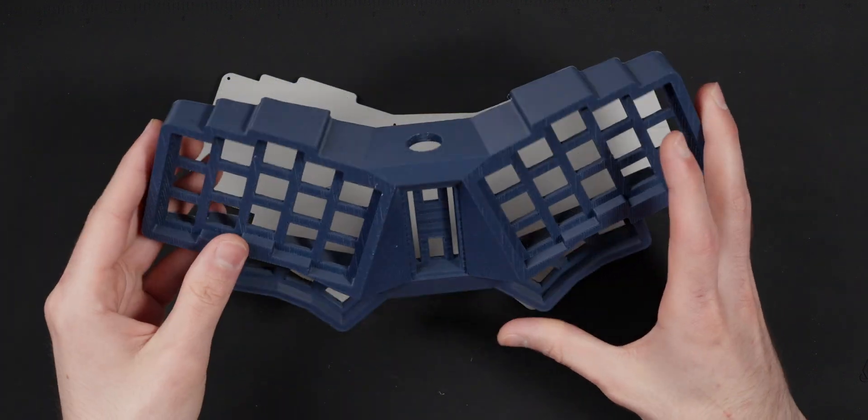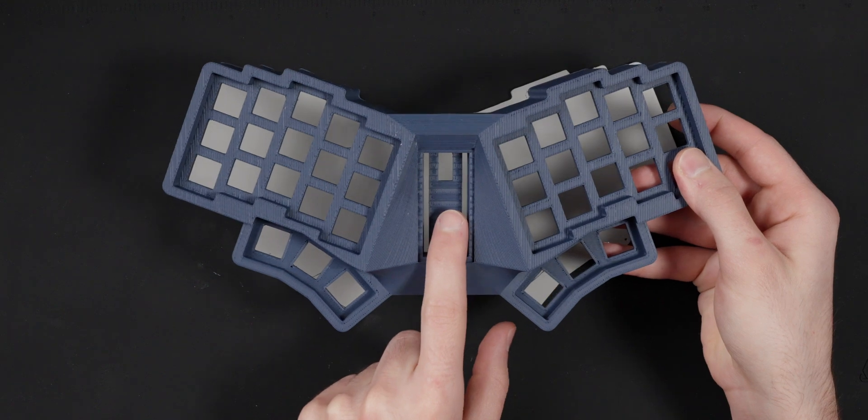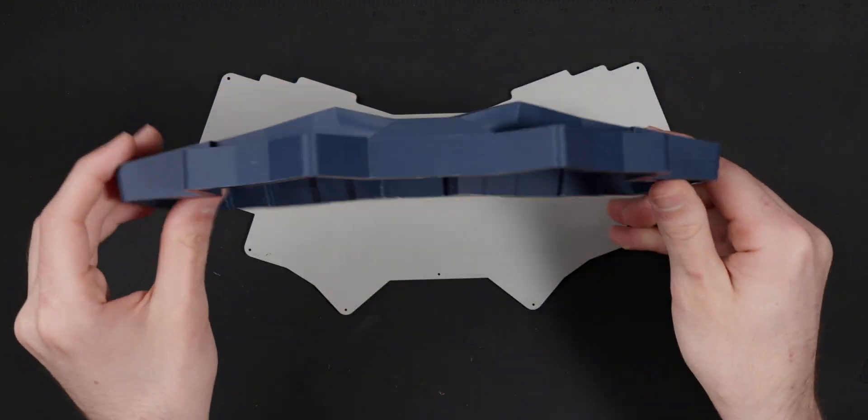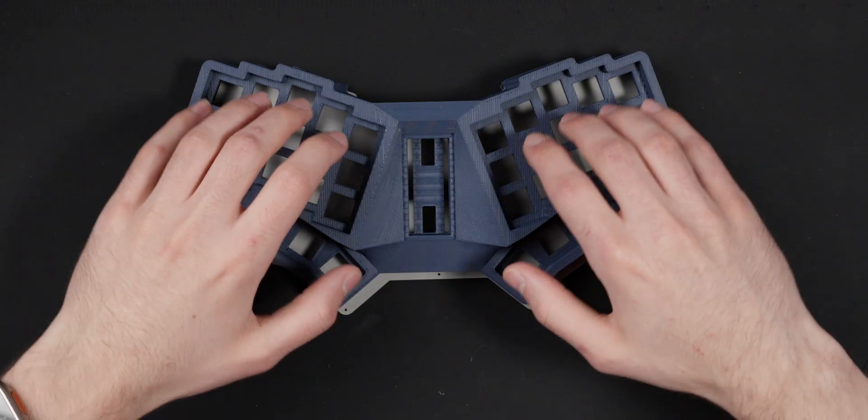Now it's on this iteration, the Scotto Ergo, which is going to use an aviator connector for the USB, a Raspberry Pi Pico mounted in the middle, and it has 10 degrees of tenting along with 20 degrees of tilt. It is MX, so it is a little bit high profile, so a wrist rest might be nice for it.